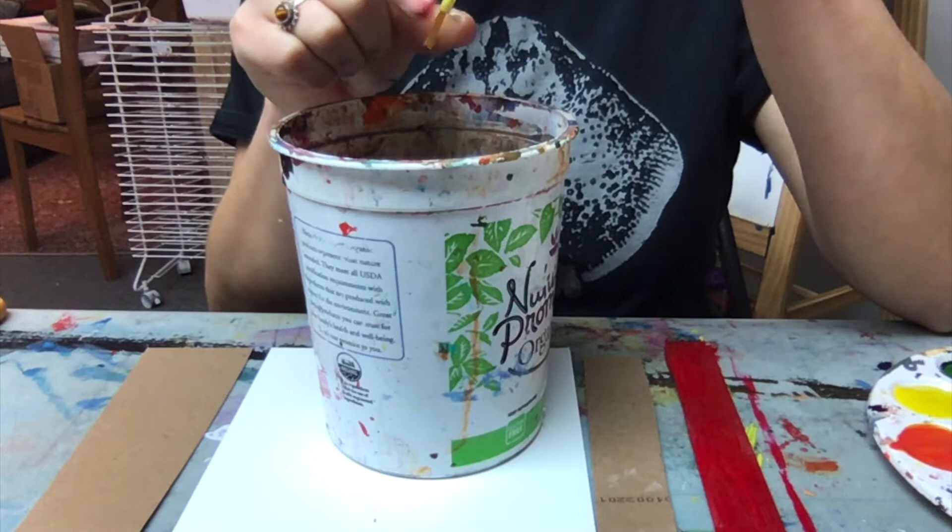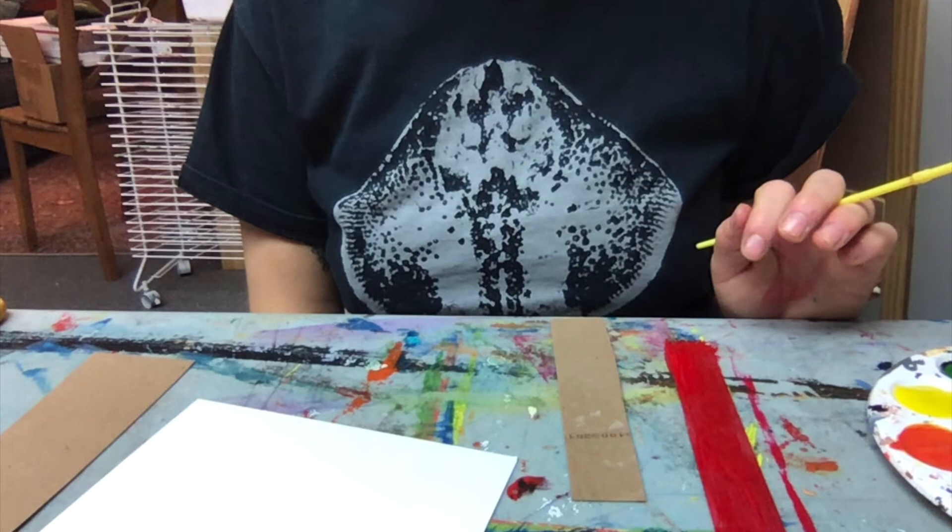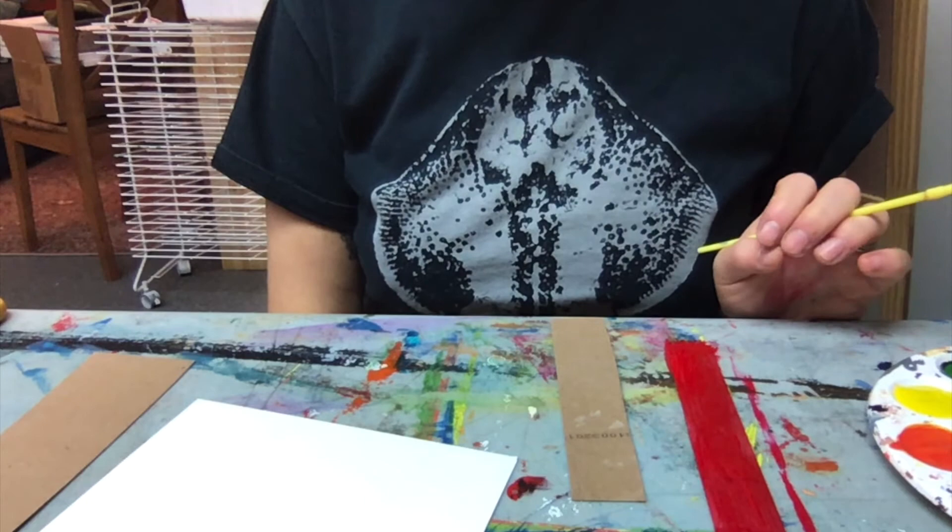Now my paintbrush is ready for me to paint my next piece of cardboard. Then we'll start to glue after we let them dry for a little while. Choose out your colors from your palette that you're going to start painting.